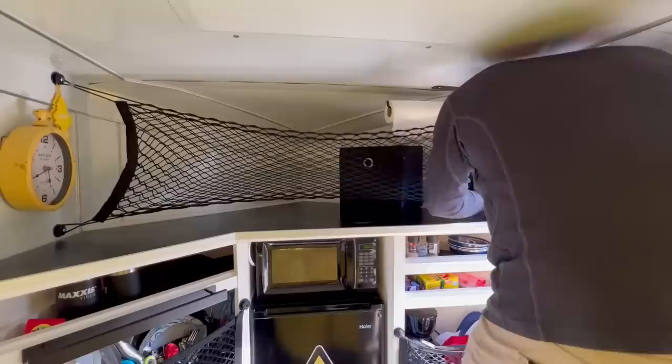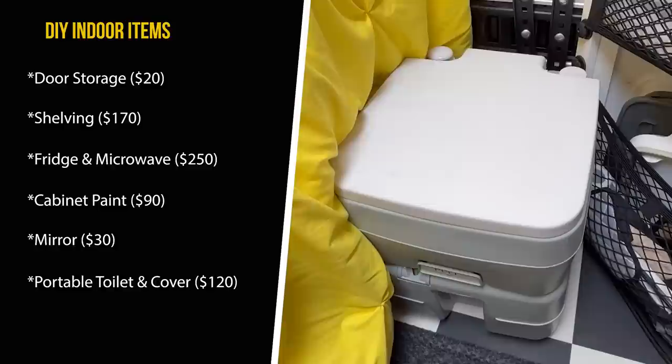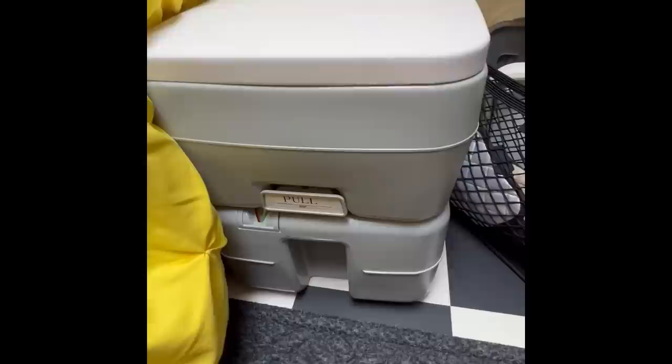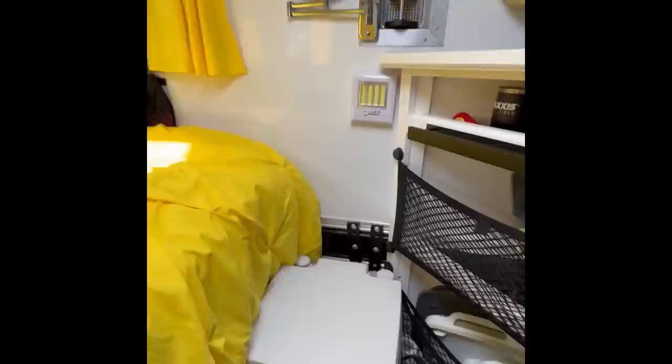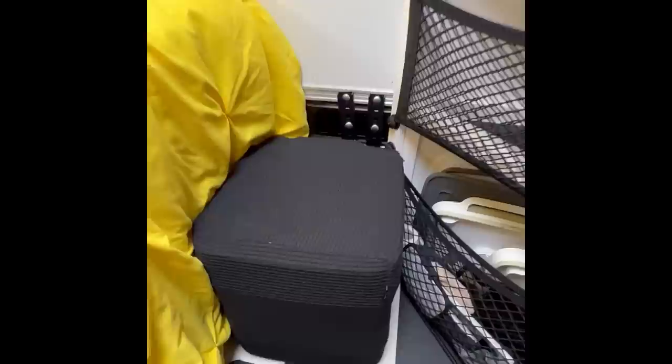We placed a cargo net across the top of the cabinets so we could place items on top while driving and keep them from falling around the camper. We also got a portable toilet for the Rescue Wagon, but I don't really like having a toilet just sitting there, so I got an ottoman cover from Amazon that slides right over the toilet and turns it into a little seat.